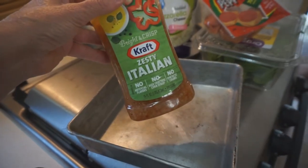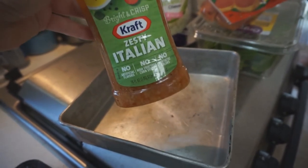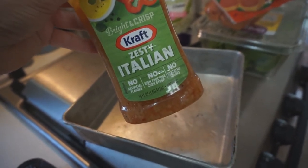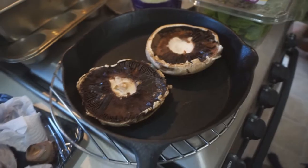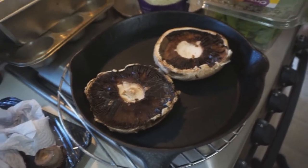It also called for Italian dressing. I'm going to cover the mushrooms in the Italian dressing and then bake the mushrooms for a little bit, and then add the toppings. They're a little big for the pan I had, so I'm just going to use this cast iron skillet.